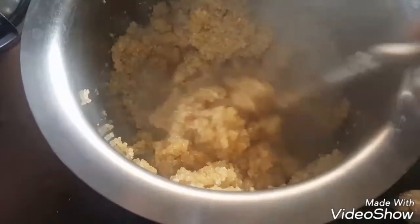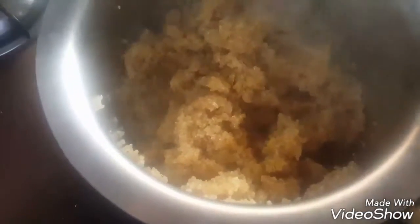Now after 15 minutes, if the water dries up, fluff the quinoa with a fork.